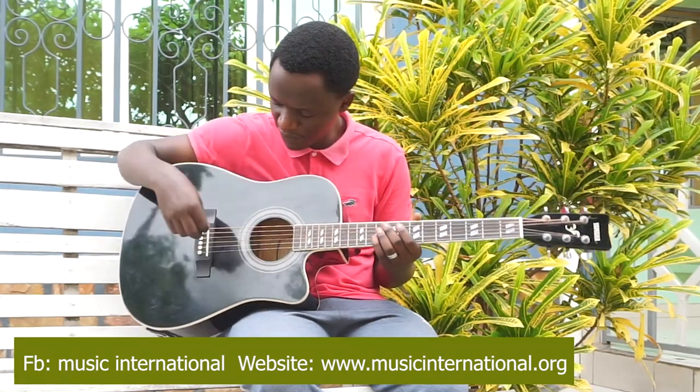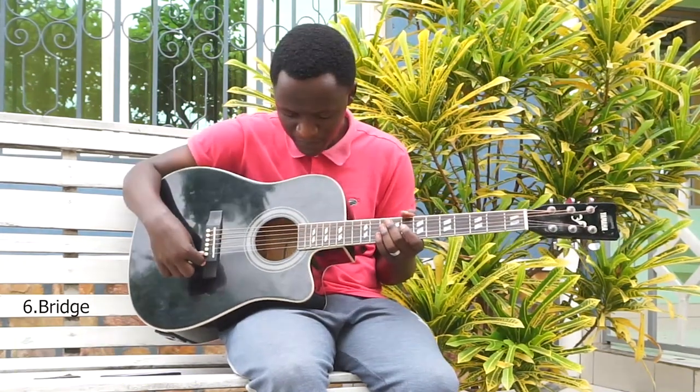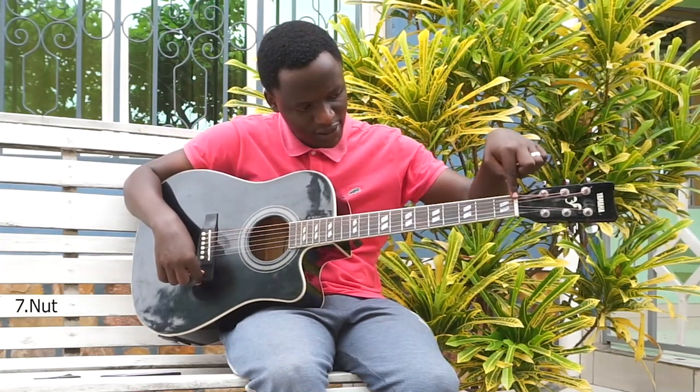This is a bridge — the bridge of the guitar. And this is the nut.